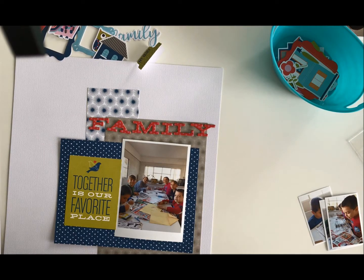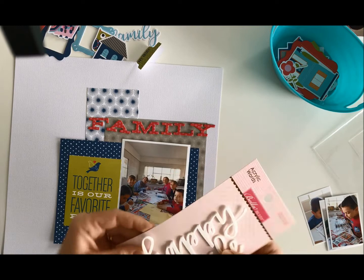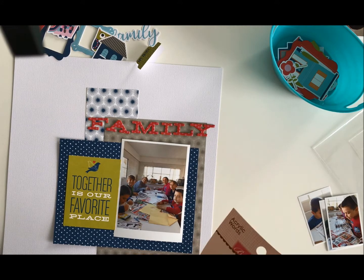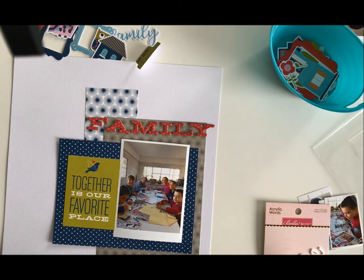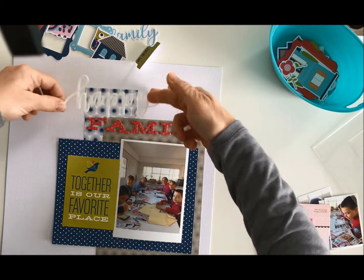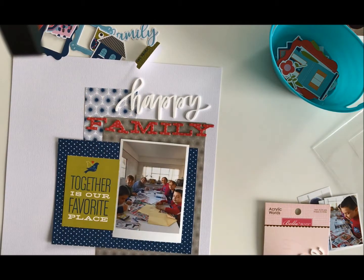Now I'm going to get out the 'happy' acrylic without breaking it — they are stuck on with little glue dots, so be careful because I have managed to break them before. I'm going to take that off again so I can move it around. I kind of like it either way — it could go this way or that way, depending on what else I add in.